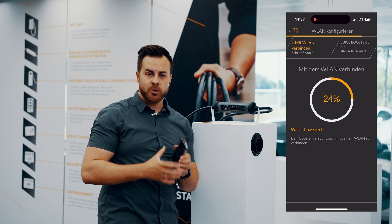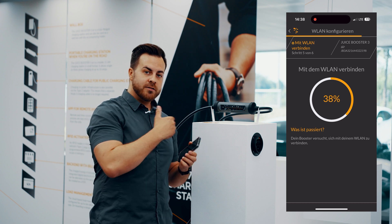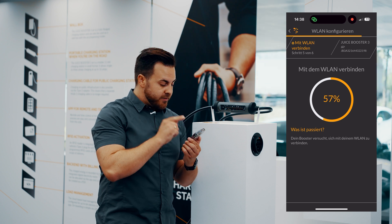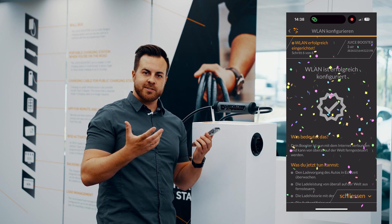The useful thing about a hotspot: whenever you're out somewhere and you want to set up the booster before charging, you can connect directly to the booster in this way. We see at the very top of the screen that the booster is now connected and the Wi-Fi is set up.